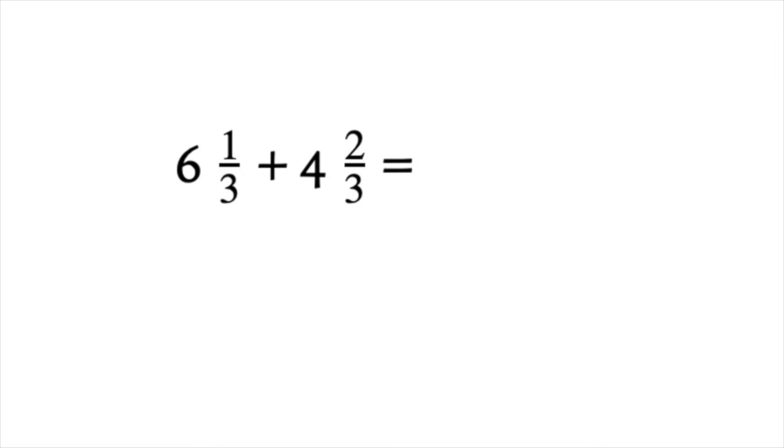Sometimes you will need to do some simplifying to your answer. Here we have 6 and 1/3 plus 4 and 2/3, and the first step would be to add our whole numbers: 6 plus 4, which gives us 10.